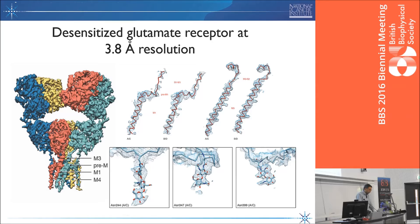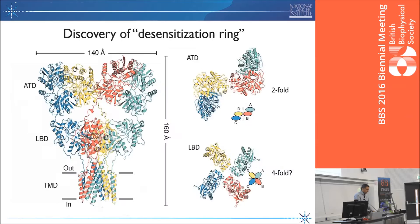In the last year, we have now pushed this — arguably one of the most challenging things we worked on in the lab — to about 3.8 angstrom resolution. We have the first structure of the desensitized state of any glutamate receptor, to my knowledge, where we can now visualize the transmembrane region, most other regions of the protein in sufficient detail, and enough to see many of the sugars attached to the amino terminal domain. Perhaps the most intriguing finding has been the discovery of what we now call the desensitization ring.